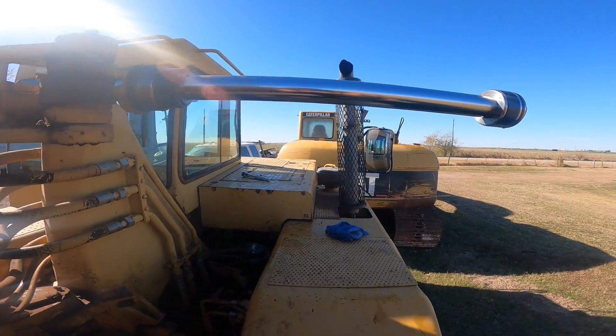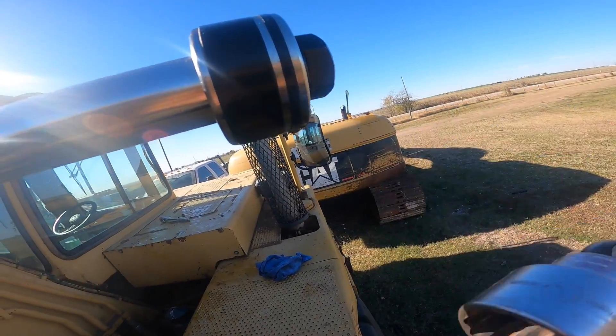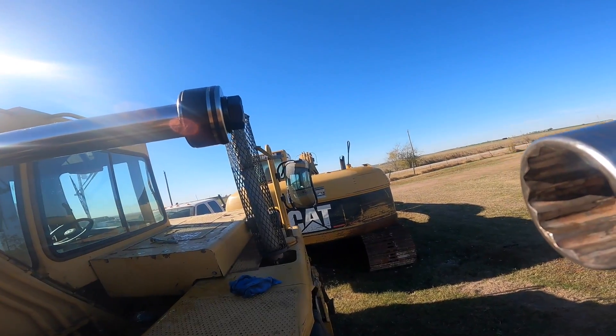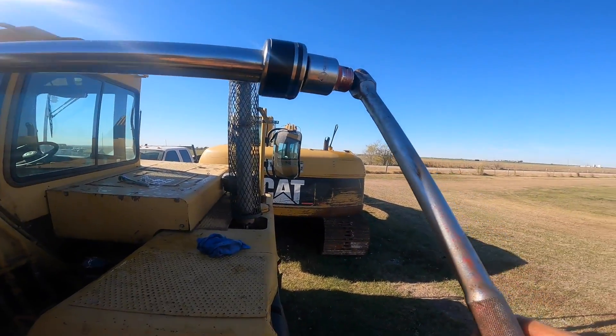Now that we've got the cylinder off, we need to take this cap off here. And to do that, we're going to have to take this piston off by getting this bolt off here. I'm going to use an inch and 13/16 socket with a break over.